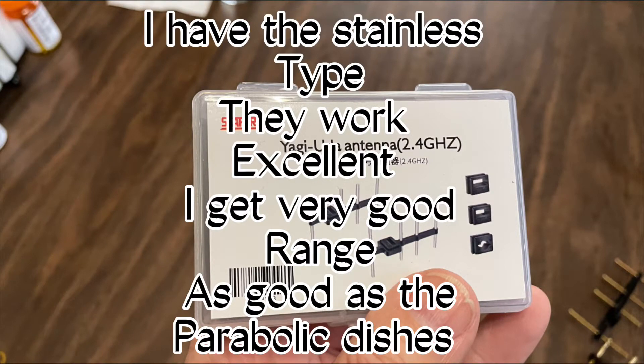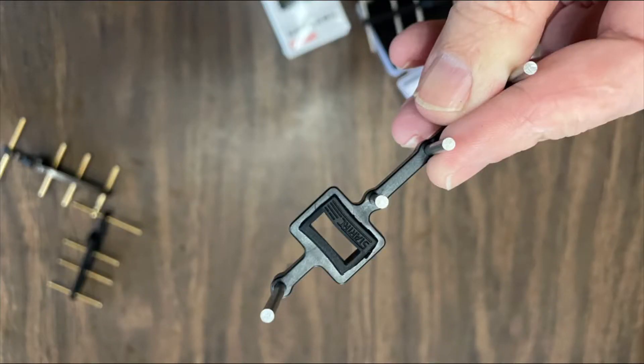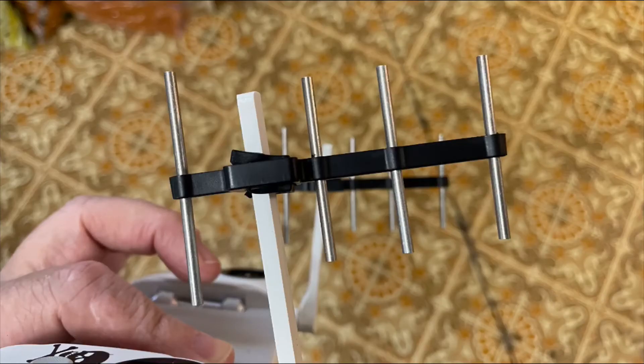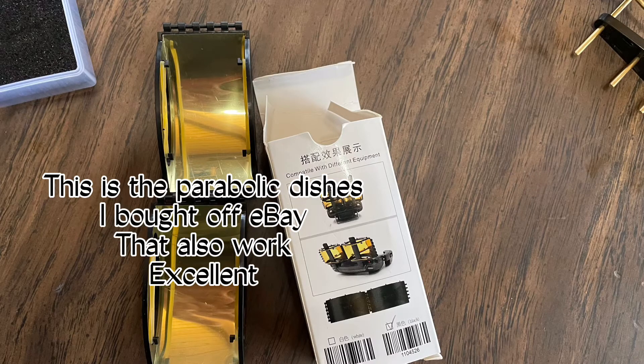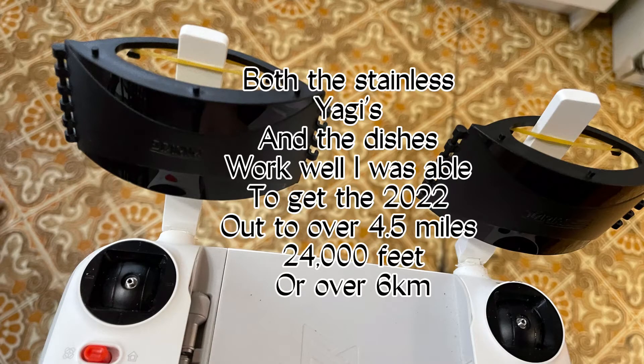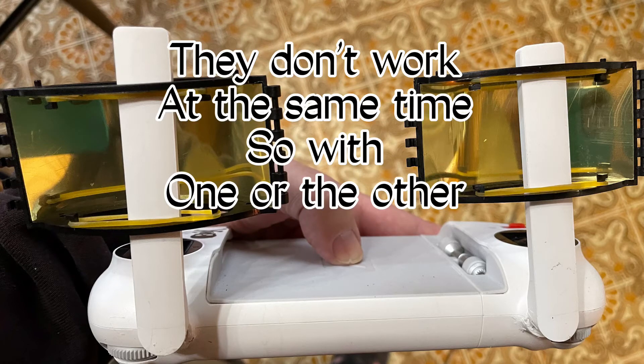The stainless type work excellent — I get very good ranges, as good as the parabolic dishes I bought off eBay, which also work excellent. Both the stainless Yagis and the dishes work well. I was able to get the FIMI X8 2022 out to over 4.5 miles, 24,000 feet, or over 6 kilometers.